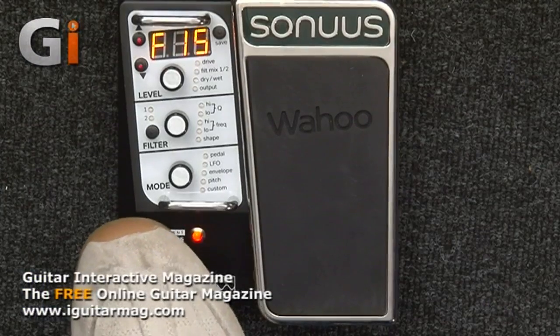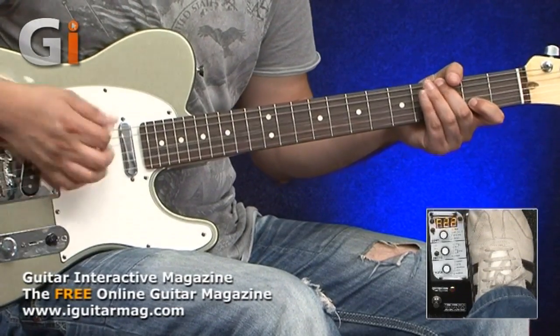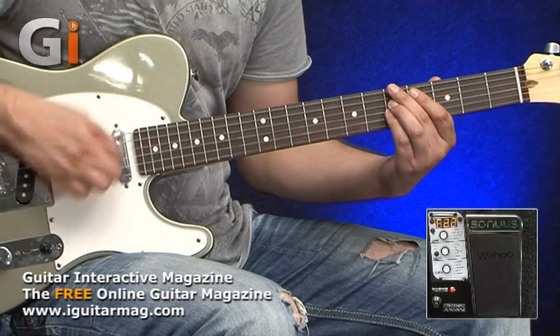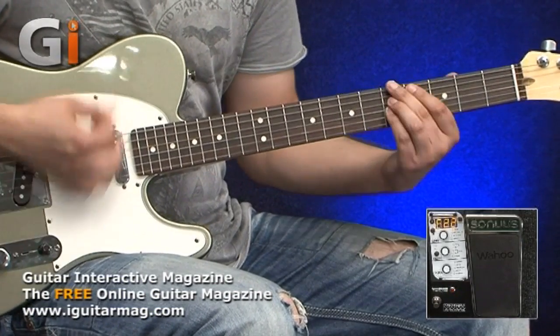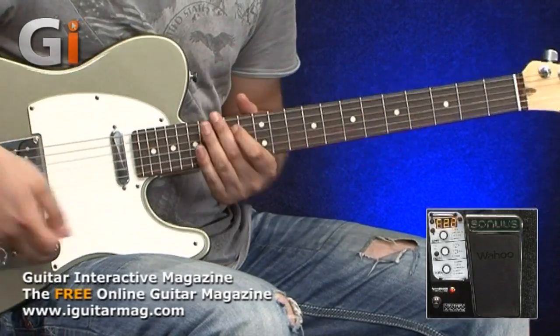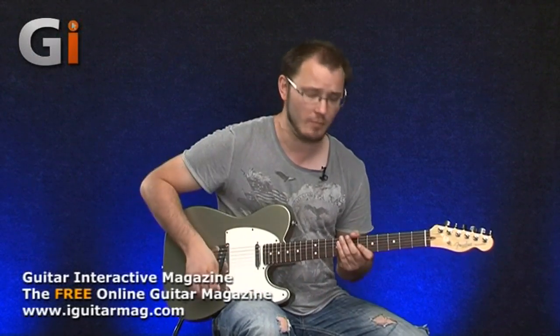This pedal can be used by bass players too — there are loads of bass presets. Going up into the 20s: this is an envelope controlled filter. If I pick harder, we get more of the filter kicking in — more like a touch wah. They feel and respond really, really nicely. This is obviously really high quality kit — really high quality electronics driving these analog filters — because that just responds incredibly well.